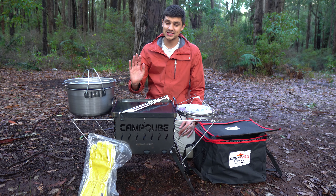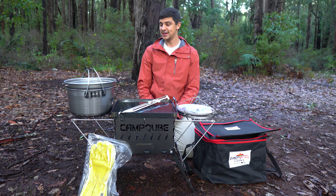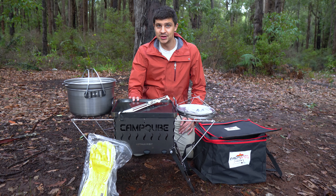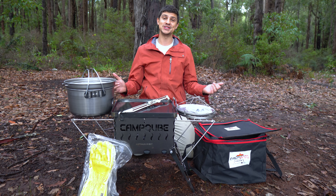Well, there you have it guys — that's the Camp Cube system. A top quality bit of gear that I personally can't wait to use, and you can definitely expect to see some camp cooking episodes coming soon. I'll leave a link to Dave's website in the description down below. If you're looking for a way to cook pretty much anything while you're away camping, I'd definitely recommend the Camp Cube. And I'm not just saying that because I was sent this model — you guys know by now that I only ever do honest reviews on this channel, and I honestly reckon this is a great bit of gear. Massive bonus in my books that it's a proper Australian-made product too, and you're supporting a nice local business, which is just fantastic.